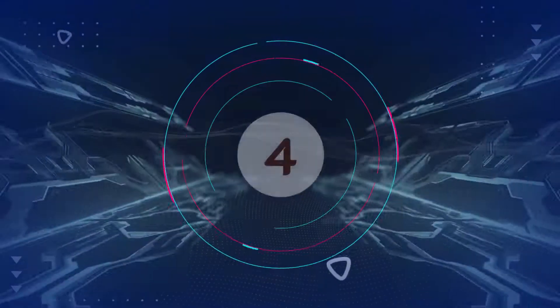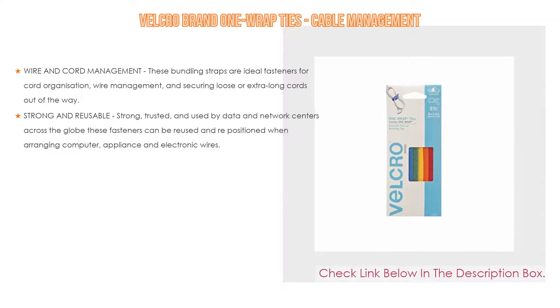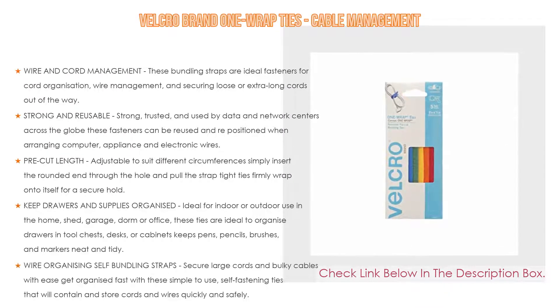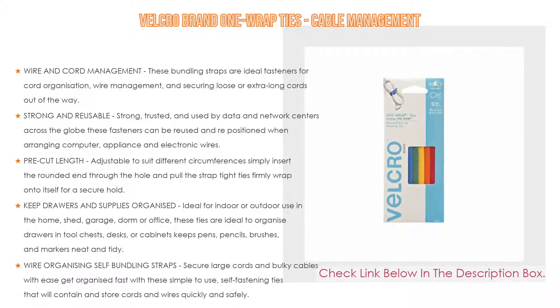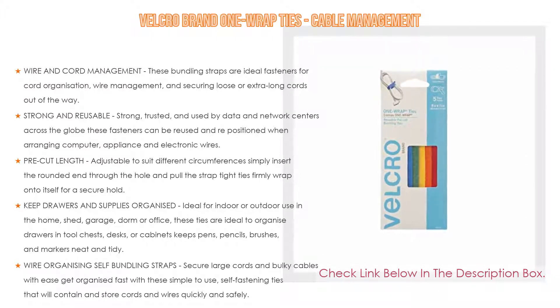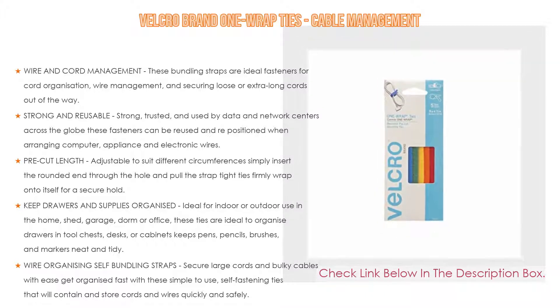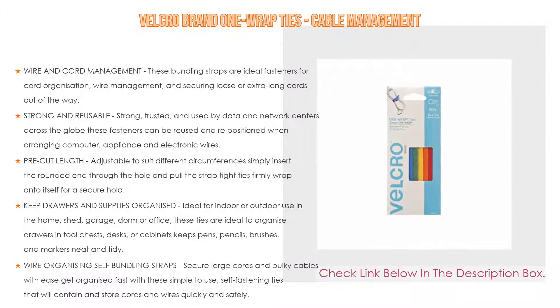Number four: based on user ratings, the Velcro Brand One-Wrap Ties for cable management comes in at number four. These bundling straps are ideal fasteners for cord organization, wire management, and securing loose or extra-long cords. Strong and reusable, they are trusted and used by data and network centers across the globe.